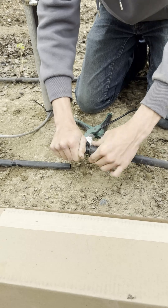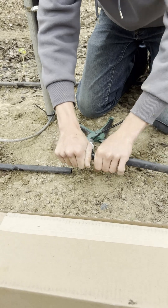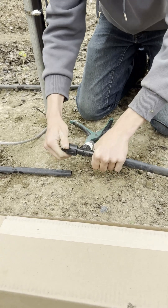Rejoin the line by inserting the T-fitting into the line, then tightening down each end firmly by hand.